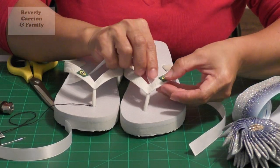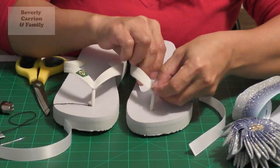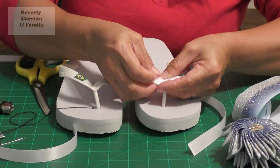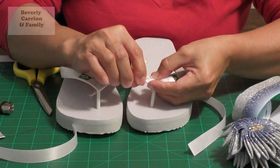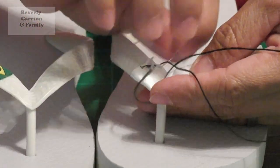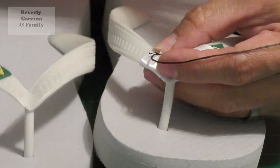I'm gonna wrap the ribbon around the strap like this, just to have something to grab onto later for my bow or decoration. You can use glue here, but in this case I want it sewn, so I'll just use a little bit of stitches. It doesn't matter if the stitching isn't perfect - it's gonna be covered by your bow anyway.